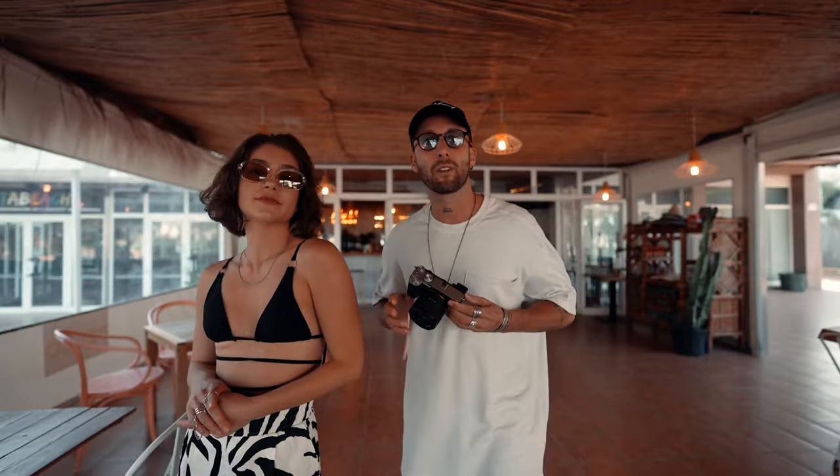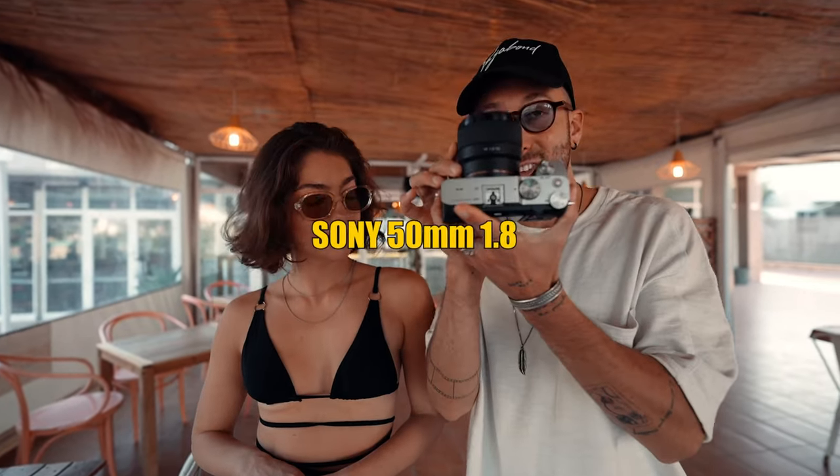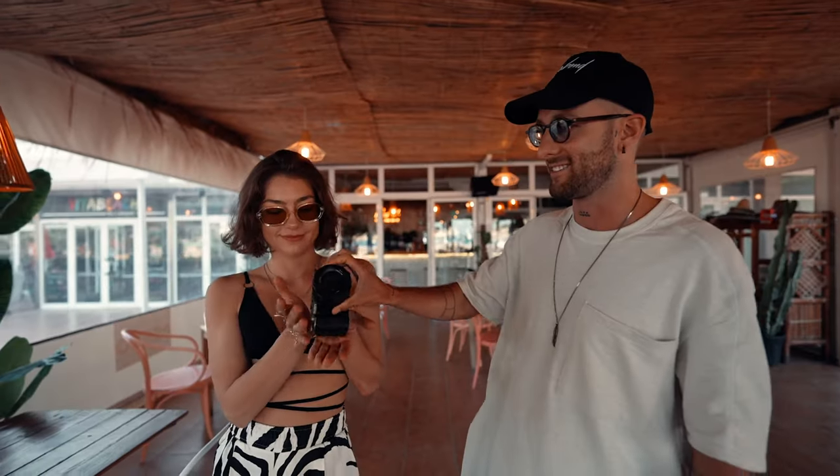My favorite thing about this camera is how small and compact it is. When you put the budget-friendly nifty 50 — 50mm 1.8 — on it, it's super light. Even Natasha can hold it.